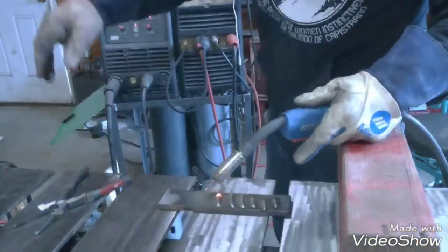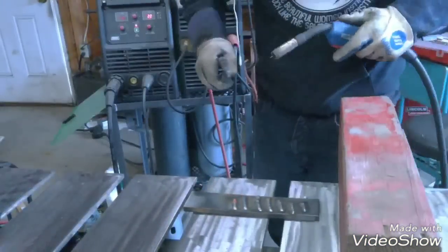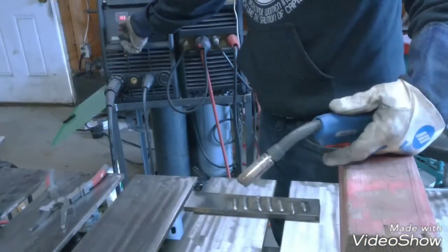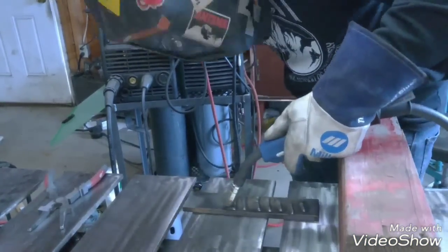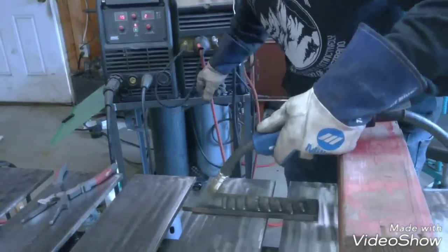I also forgot to say that this is specific to the wire size and type. So this is .030 ER70S-6 wire. So if you're going to be using mostly .035, you're going to have to do a different one than you would for .035 or .023. Just be aware that it's specific to each wire size too.